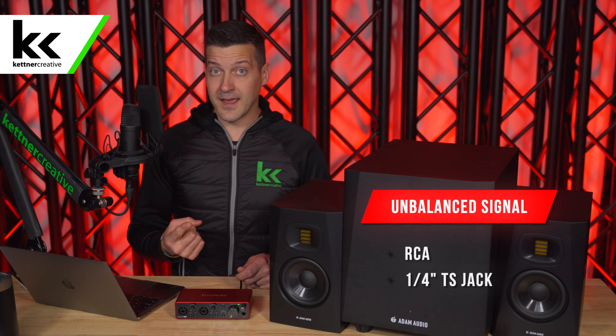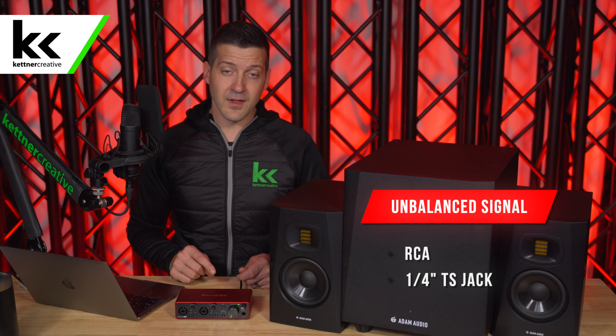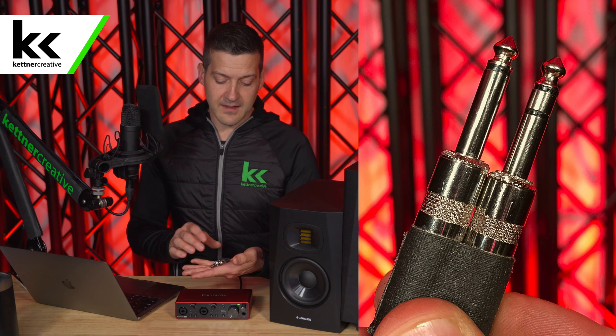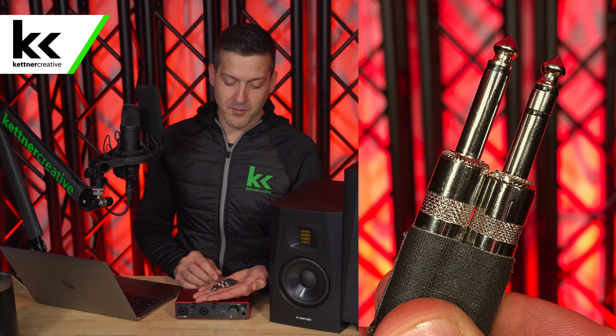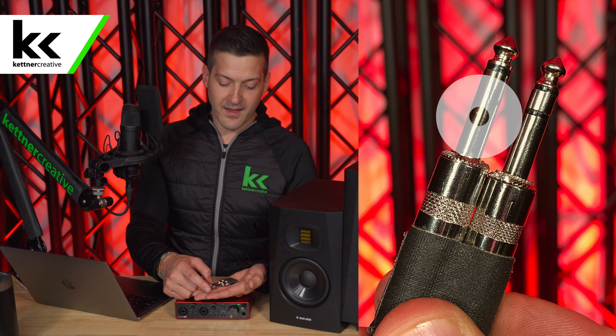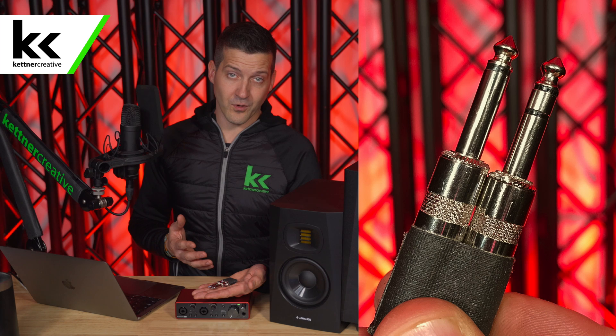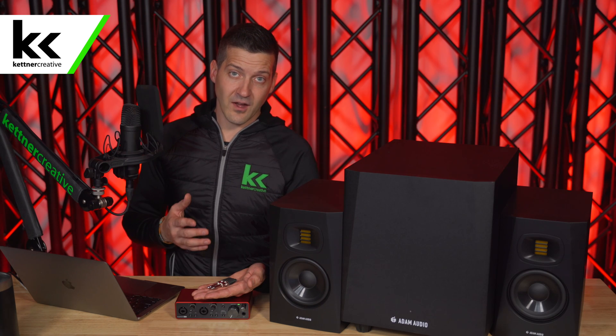Two examples of an unbalanced cable are an RCA cable and a TS quarter inch cable. Here I have two quarter inch jacks — one has two sections: the tip and the sleeve. This is known as a TS or unbalanced quarter inch jack, and these are not as good to run over a long distance.